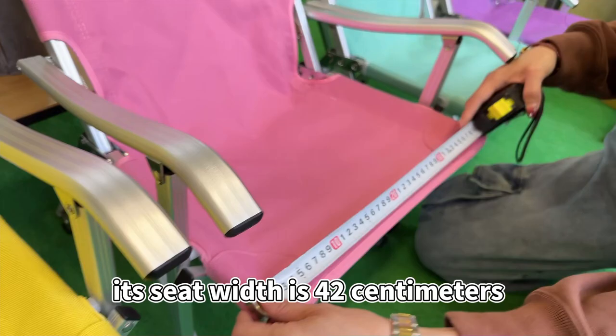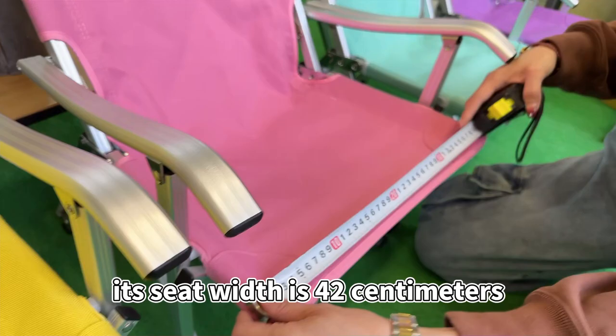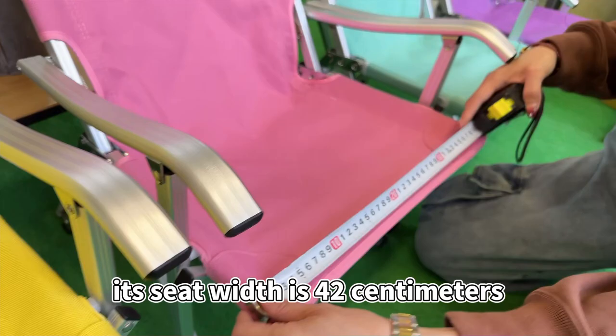Take a look at the height: it has a seat height of 30 centimeters and a seat width of 42 centimeters, so it is suitable for both adults and children. Our peacock chair has six colors — which color would you like?